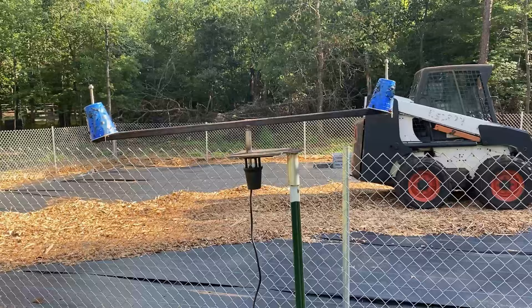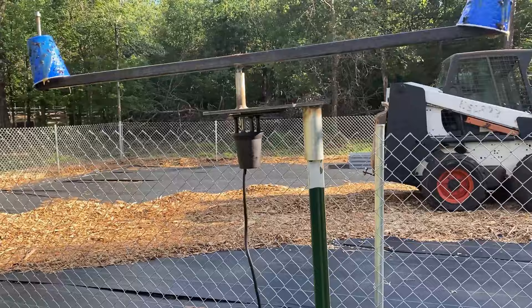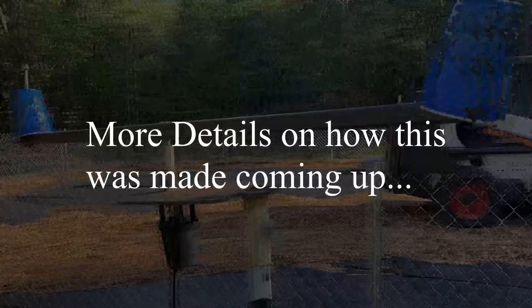This gadget is my deer fly rotisserie. All it is is a couple of blue Solo cups on a rotator attached to a barbecue rotisserie motor. I applied two Solo cups in their favorite color, which is royal blue, and applied just a little bit of Tanglefoot on those cups.